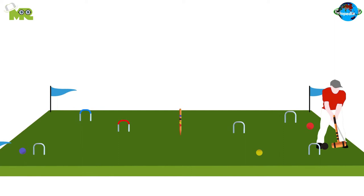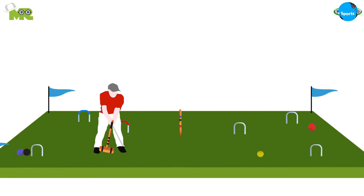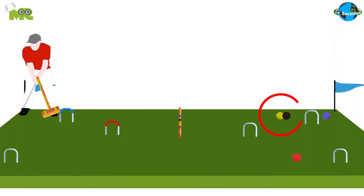In Association Croquet, players can use their turns to make multiple shots as long as they either hit the ball through the correct hoop or hit another ball. If a player hits another ball, the player is required to take the next shot with the two balls touching.